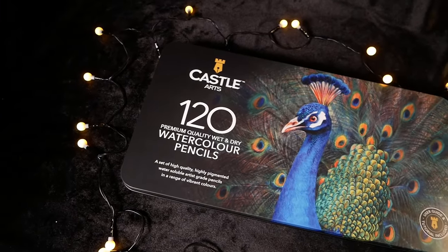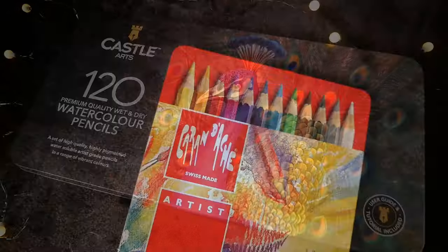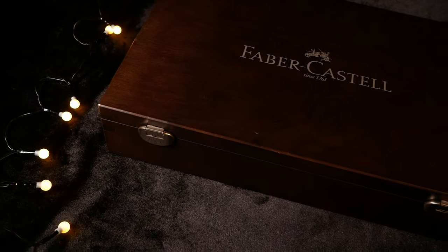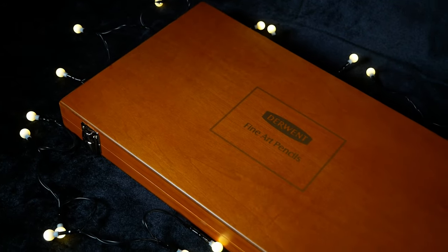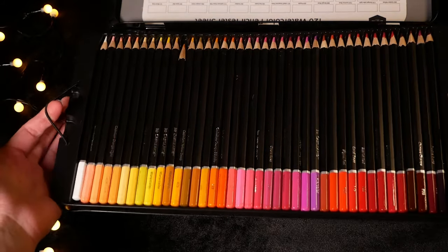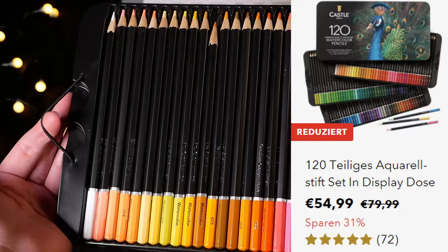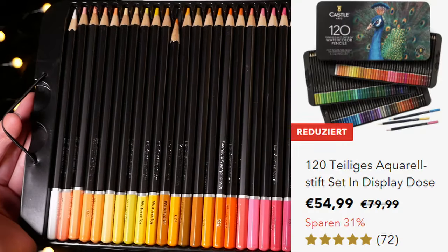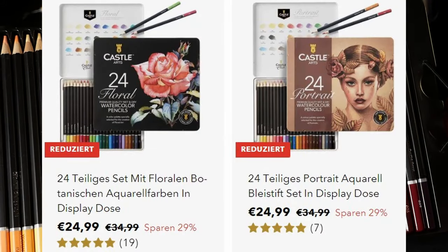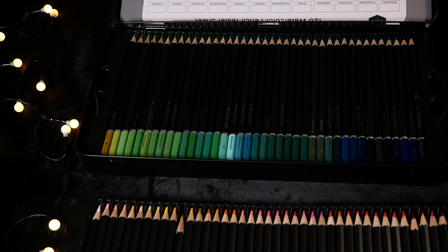To see this theory in practice, I brought pencils from Castle Art, Caran d'Ache Supercolor, Faber-Castell, and Derwent. I'll start with Castle Art because they are the cheapest. I got a set of 120 pencils for 54 euros, and their sets of 24 pencils cost 24 euros each. They don't sell single pencils, but counting from the small set it's about 1 euro per pencil.